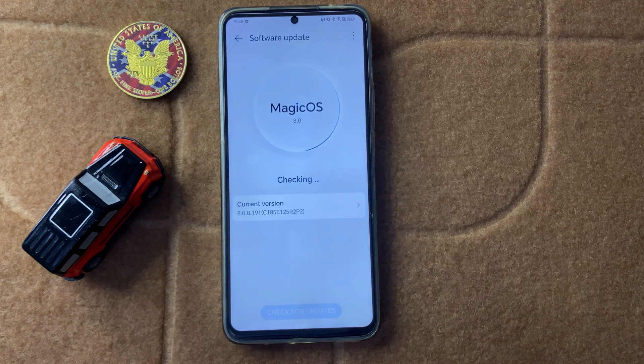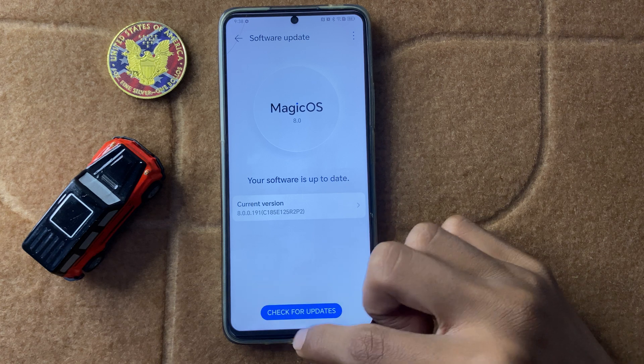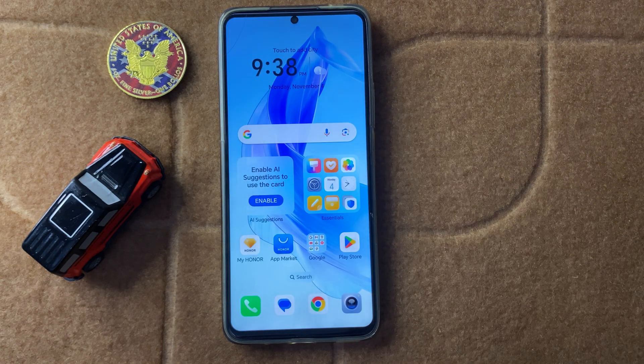Here you can check whether your latest version is updated or not. If it is not updated to the latest version, then update it. After that your problem will be fixed. Thanks for watching this video.